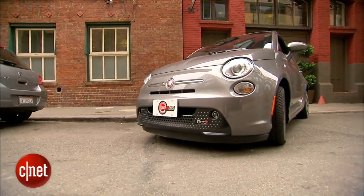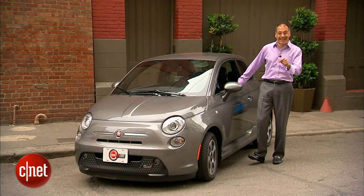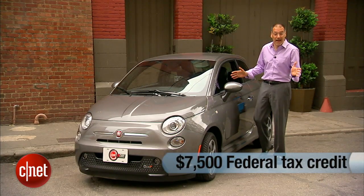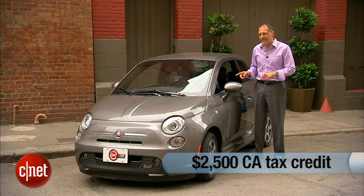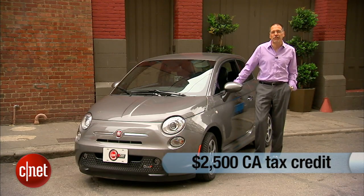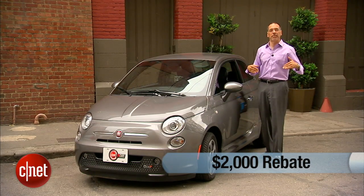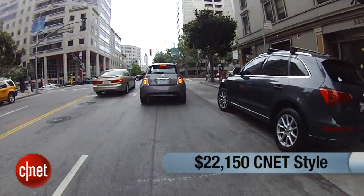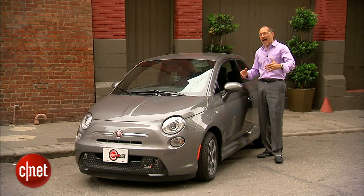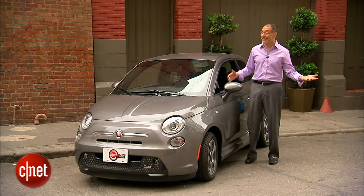The 500E starts at $32,500 — a lot for a 500, but it's no ordinary 500. Here come the discounts: a $7,500 federal tax credit, $2,500 off on California tax — and this car is currently only sold in California, sorry 49 other states — and up to $2,000 cash on the hood at the Fiat dealer. Put all those together and you're at about $22,000 out the door, fully loaded. That's a hell of a deal, and there's really no MSRP penalty to earn back here.